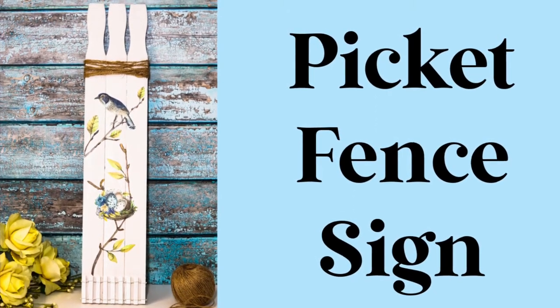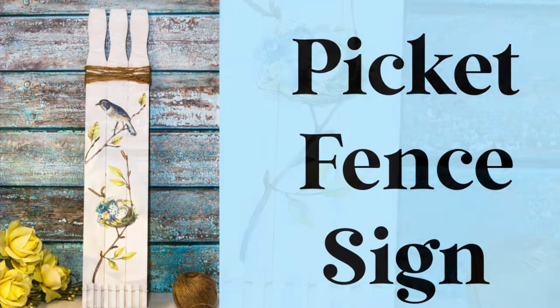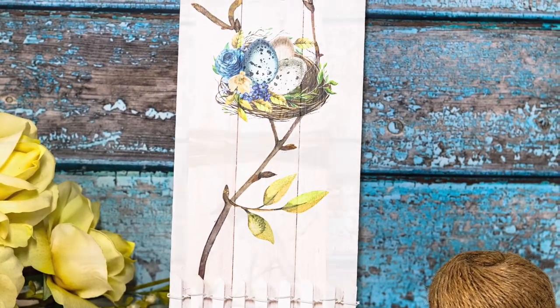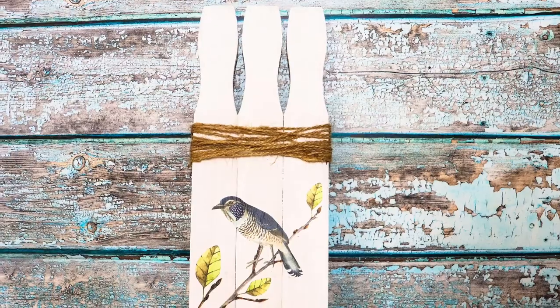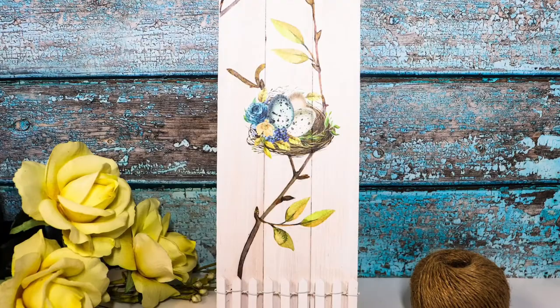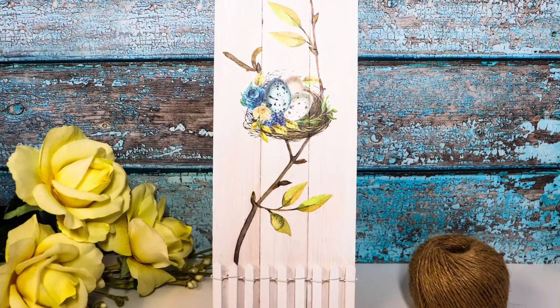Today I want to show you how to make this really sweet picket fence sign, and this is really unique because it uses a different material to make this picket fence — and that is going to be paint stirrers from the Home Improvement Store. I'll show you how quick and easy this is to make.